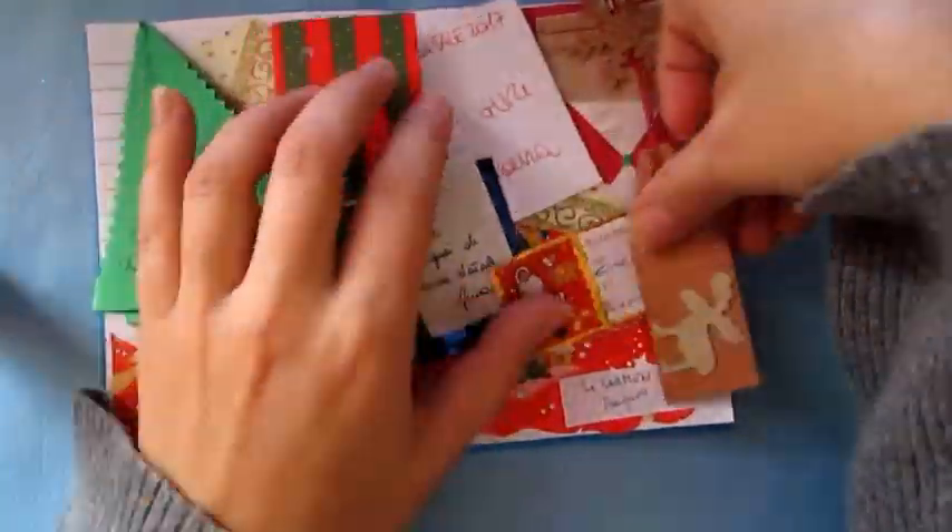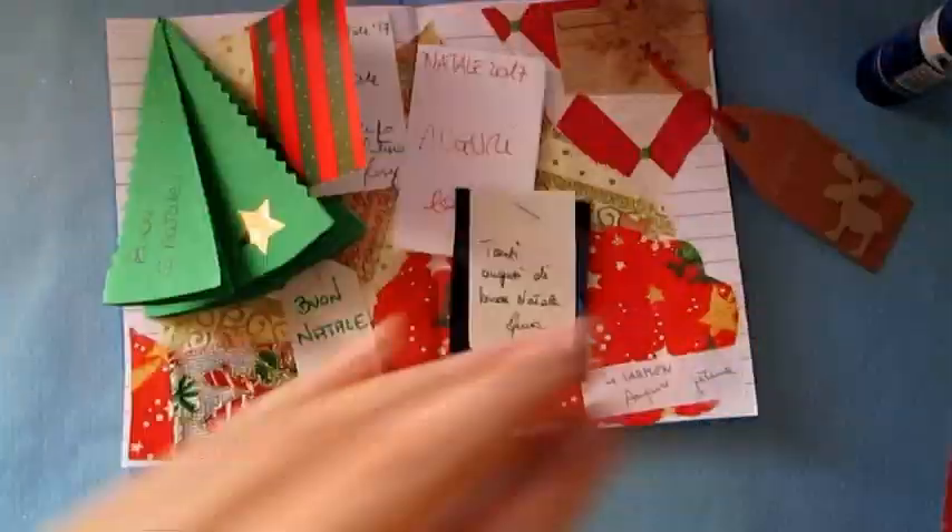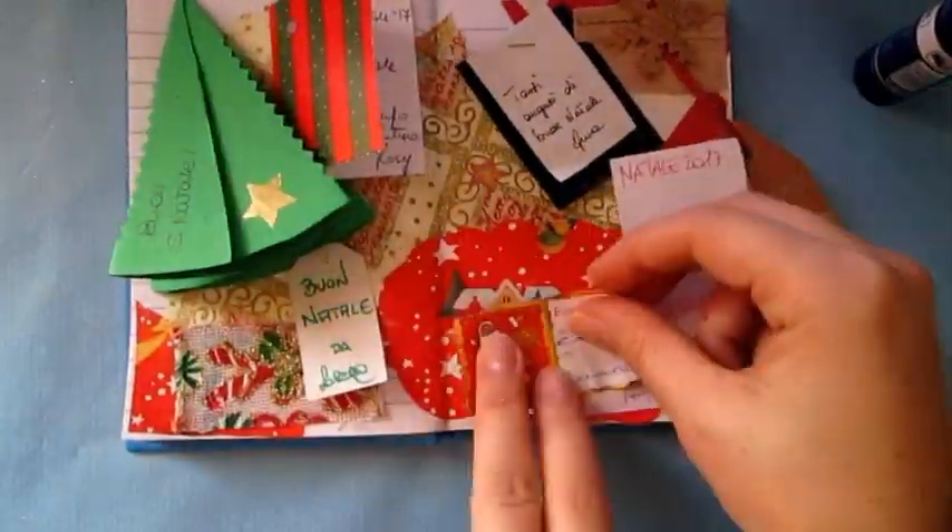Use hashtag CarmenArtJournal on Instagram, Twitter, or Facebook so I can see your art journal, and next time I will put your picture in my video.